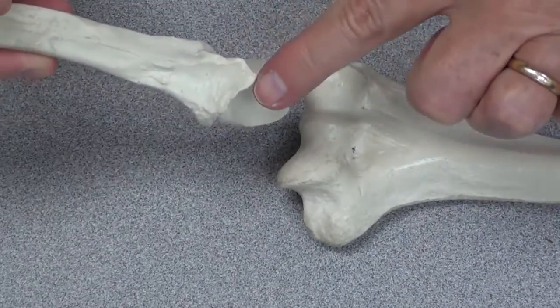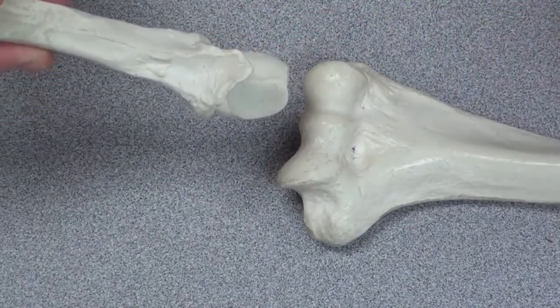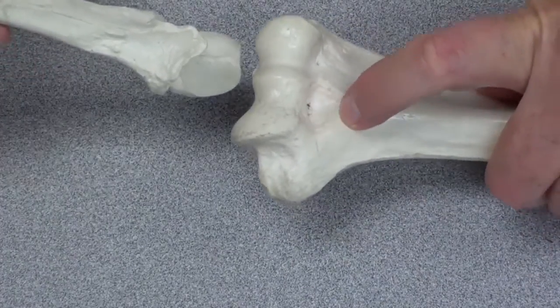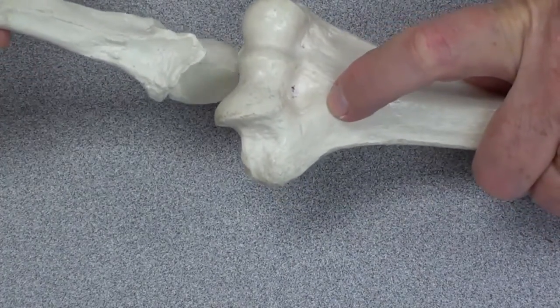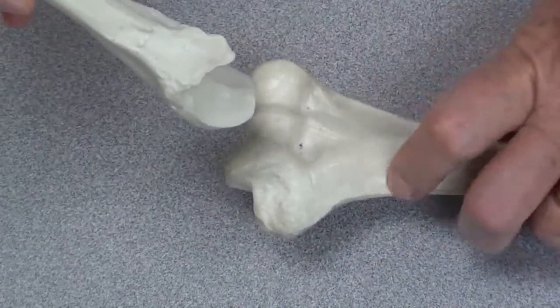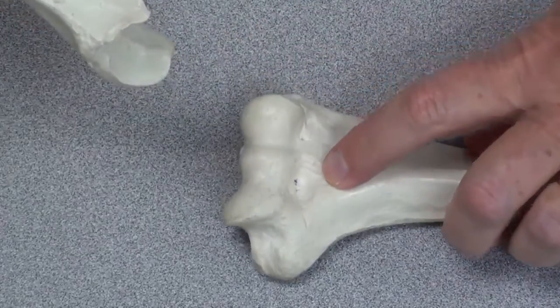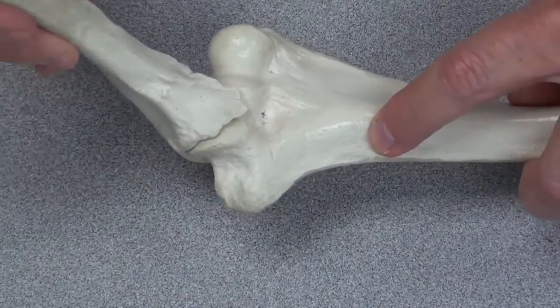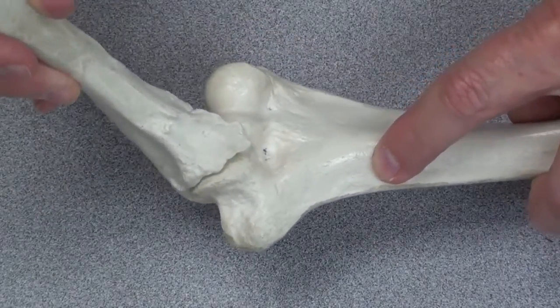This process that sticks up on the ulna is the coronoid process, and there is a respective fossa on the humerus to receive that when the elbow is bent. So we have a coronoid process and a coronoid fossa. This is how the ulna forms a joint with the humerus at the elbow.